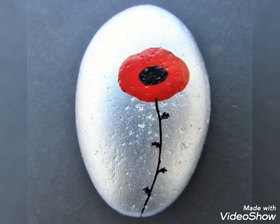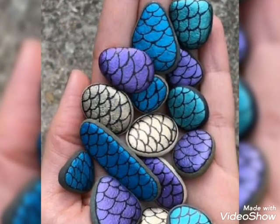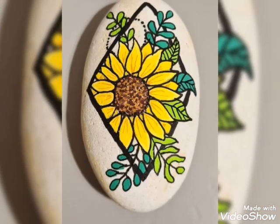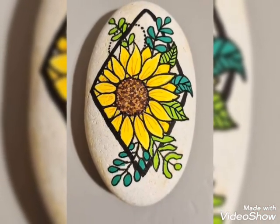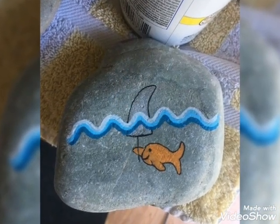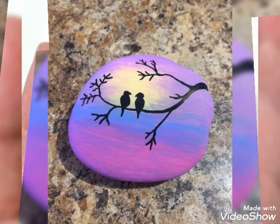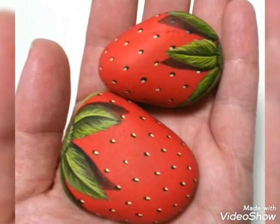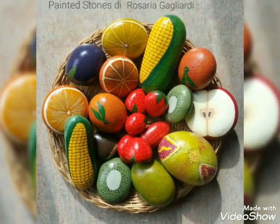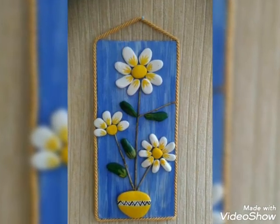I will show beautiful designs and beautiful different color ideas in my videos. I hope that you like my videos and will keep watching. Please like my videos featuring different designs, ideas, and different colors.